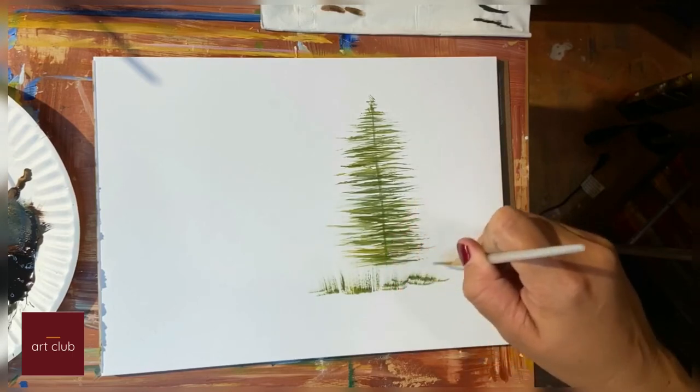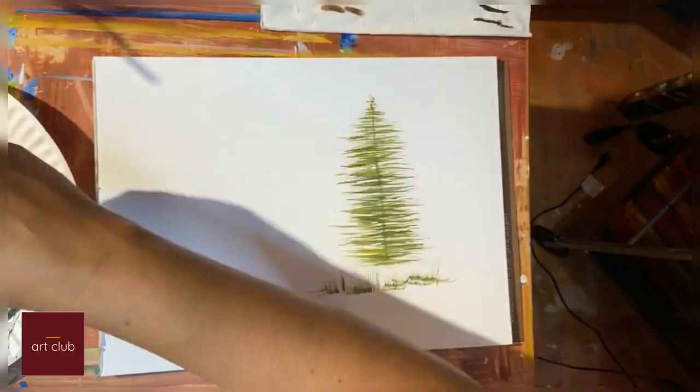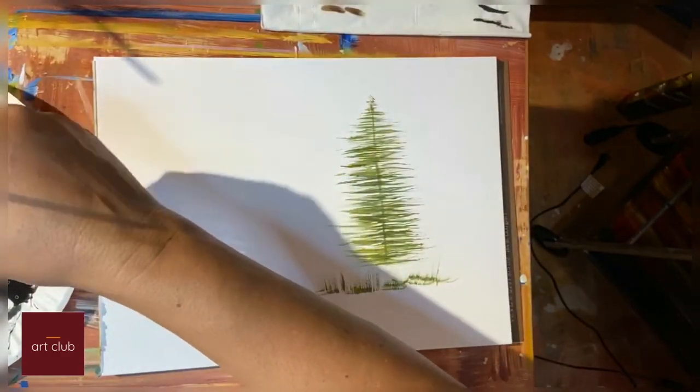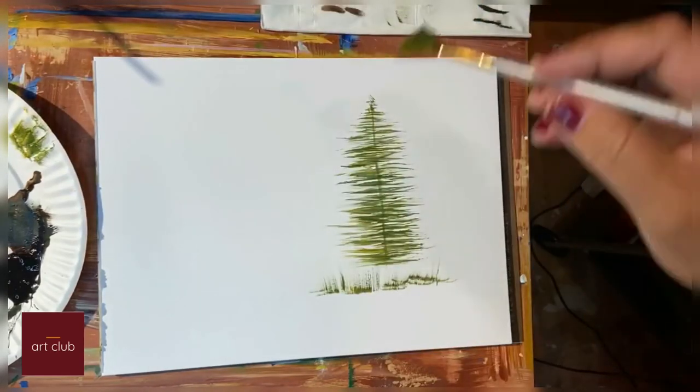This works well compared to other brushes. I'm using acrylic here — I almost don't have any water on my brush, which is important for this technique.